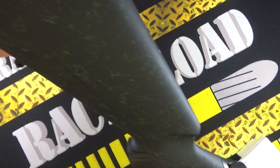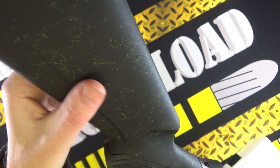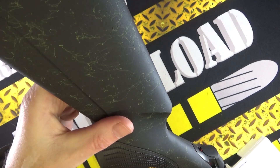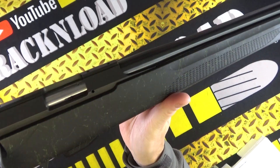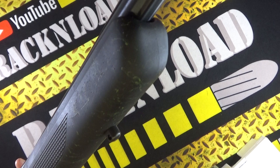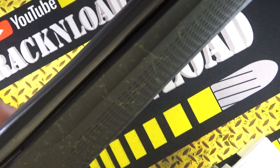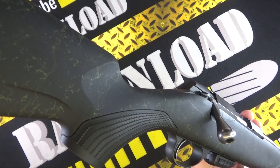So here we go — the Tikka T1X Ruff Tech Emerald with that green splatter finish, and obviously the Ruff tactile stock. The Ruff Tech. Isn't that cool? A little bit different. Liking that.